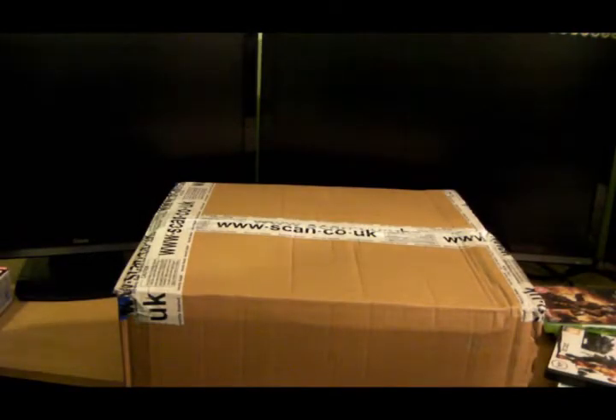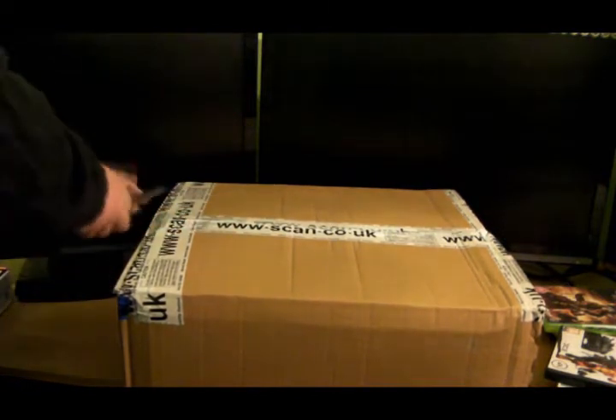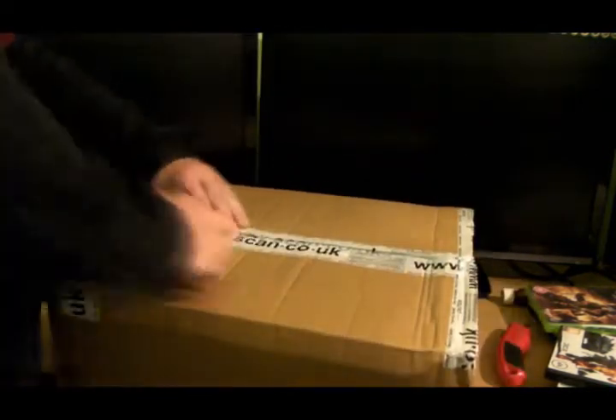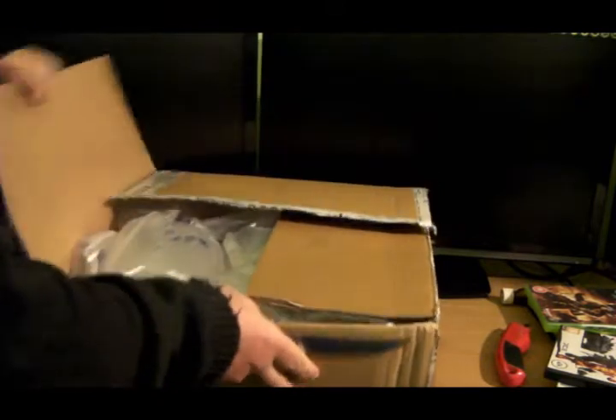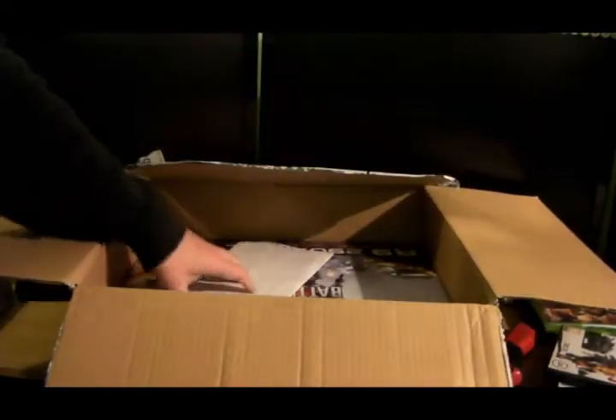Hi guys, Irish Gamer here, and I'm doing another unboxing. Here we have the actual outer shipping case, so let's open up. It's always nice to open the box. I'm going to do plenty of padding.